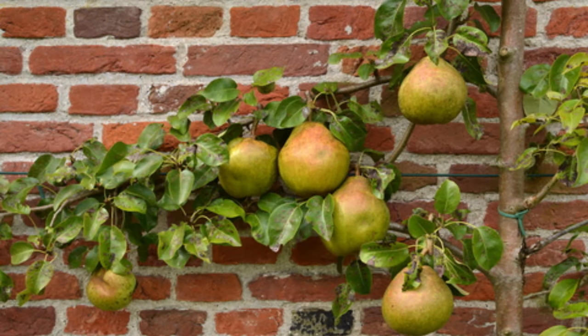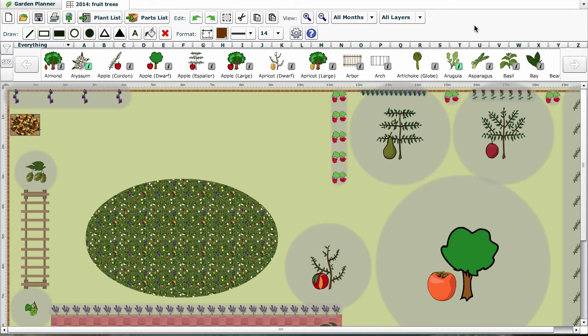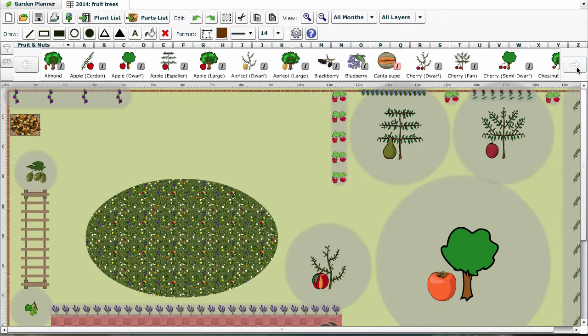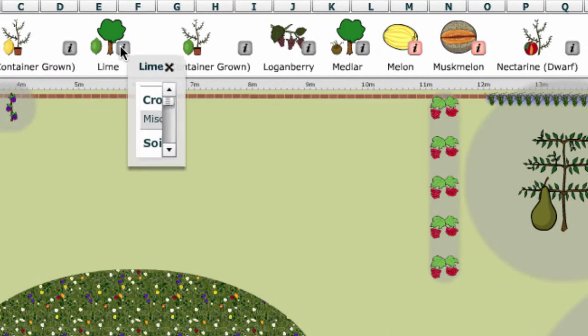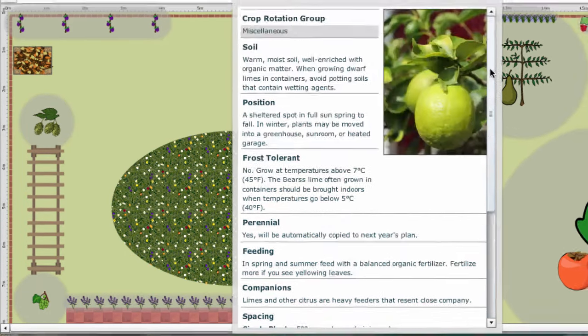However, it's vital to get the spacing correct when planning your fruit garden and to consider how the trees will impact surrounding plants. Our garden planner now has over 50 fruit and nut trees and bushes which can be added to your garden plans to make sure that spacing and impact is correctly assessed. By clicking the information button you'll find all the essential information on how to grow it well, making it easy to choose the best fruit or nut tree for the area you have.